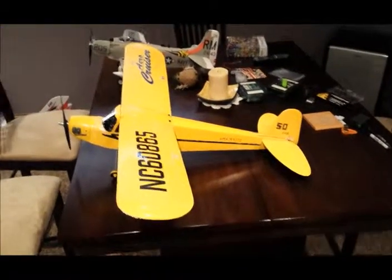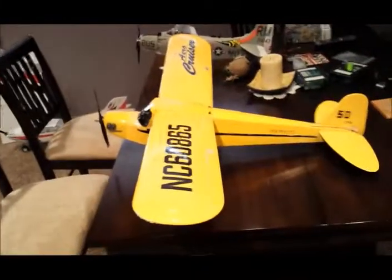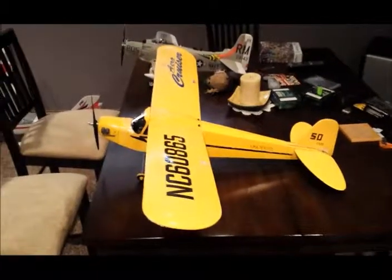Hey guys, this is my old Hobby Co. Aero Cruiser. I revived it not too long ago, and it actually flies pretty well.